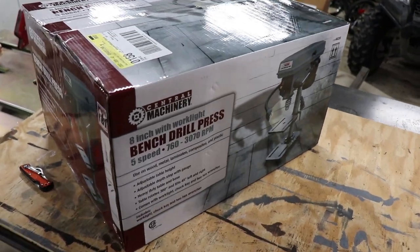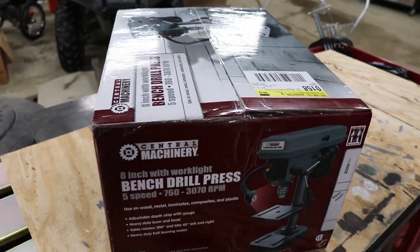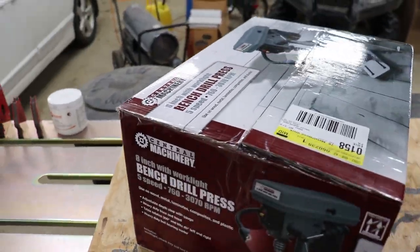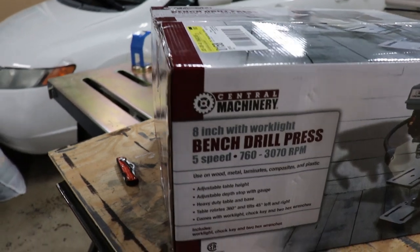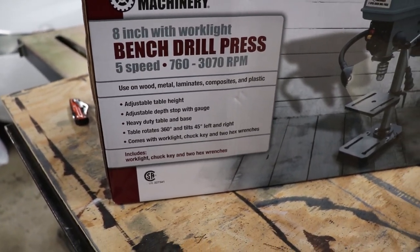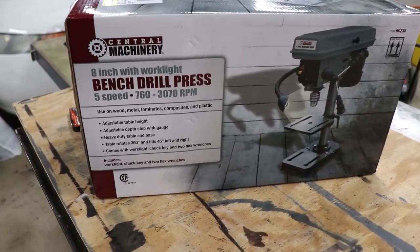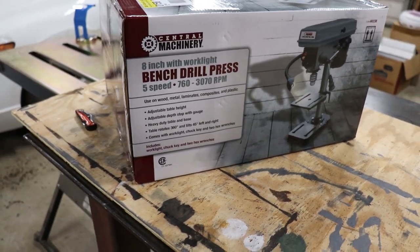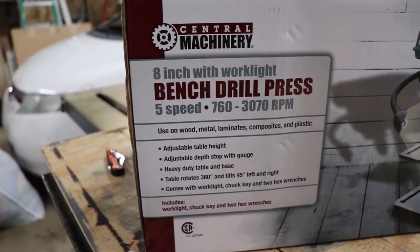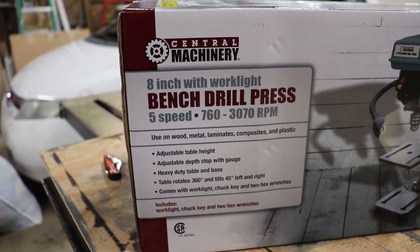Hey guys, Steve here from the Cook Family Homestead. Today I wanted to do an unboxing video review on this Central Machinery 8-inch 5-speed bench drill press. My wife got it for me for Christmas. If you watch my channel, you know I love Harbor Freight tools. I wanted something smaller, not a big one that would be in the way — something I can move around pretty easily.